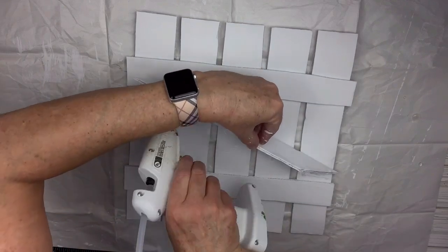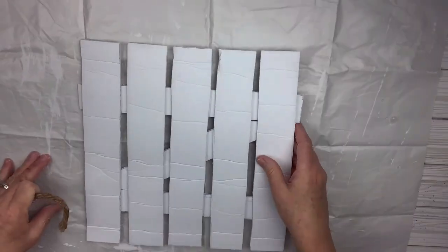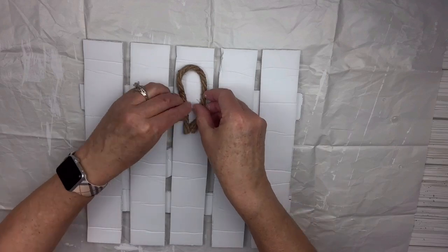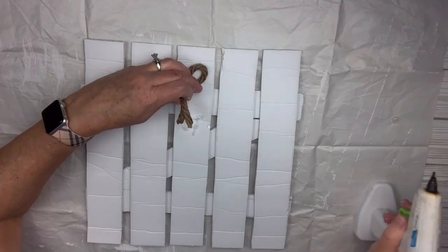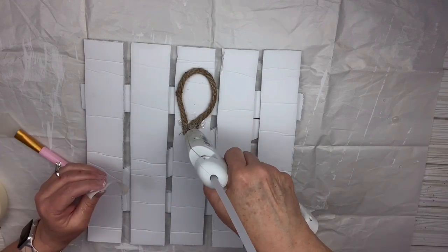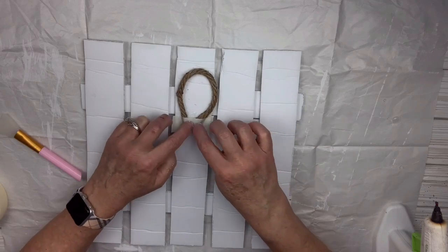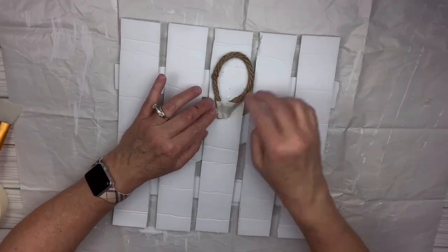Now I'm going to turn over the foam core, take a piece of rope, hot glue it down, and then hot glue a piece of masking tape over the top — that holds it very secure. This is so light! I did kind of bend the pieces carefully because otherwise it bows and curves; bending them makes it lay flat. You can do that at any point.